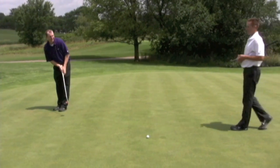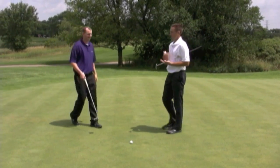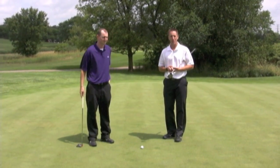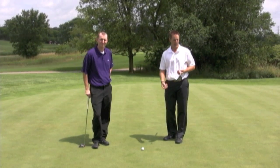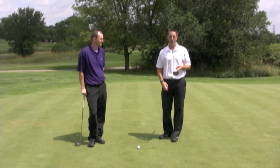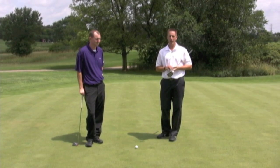Here's a typical case of someone not ready to putt. Brian is on his phone. Be ready to know when it's your turn. Be ready to putt. Know your line. Have your ball down — him having his ball down right there didn't bother me at all when I was over there, so he could have had his ball down and ready to putt.